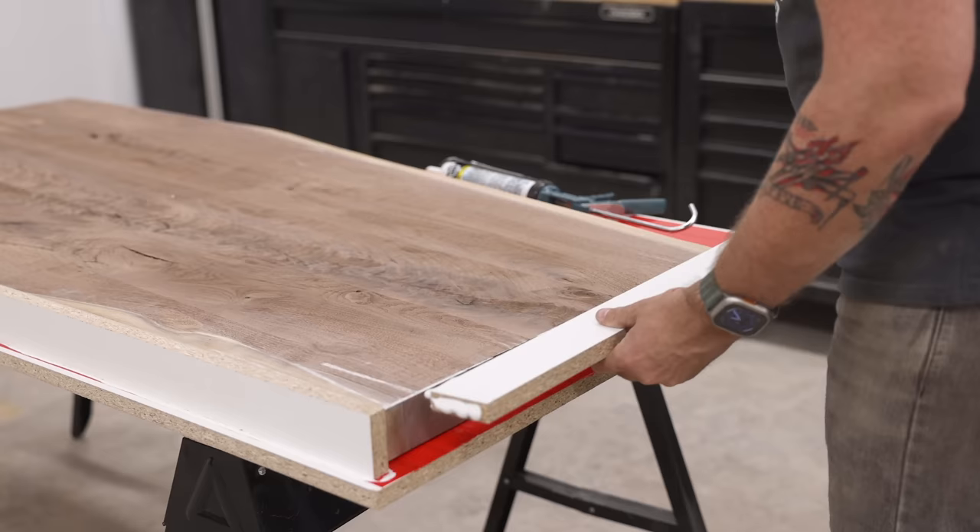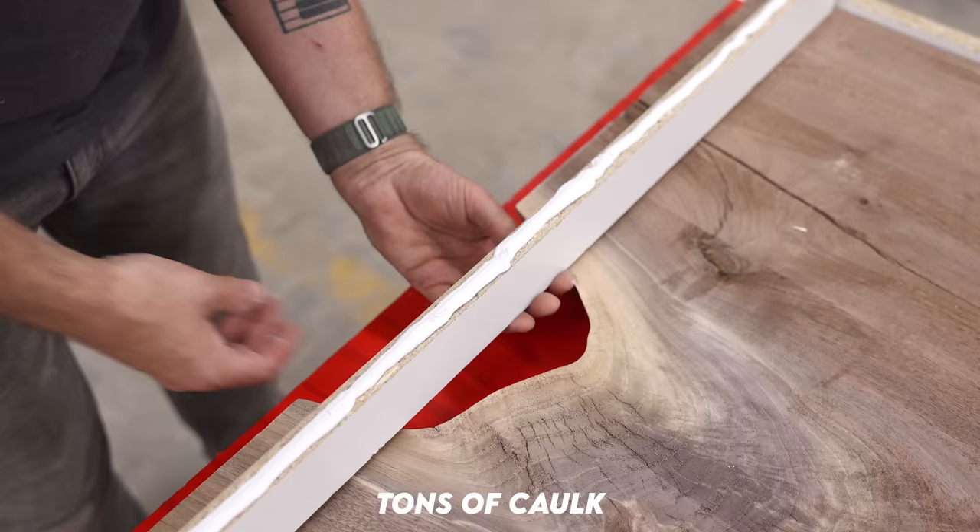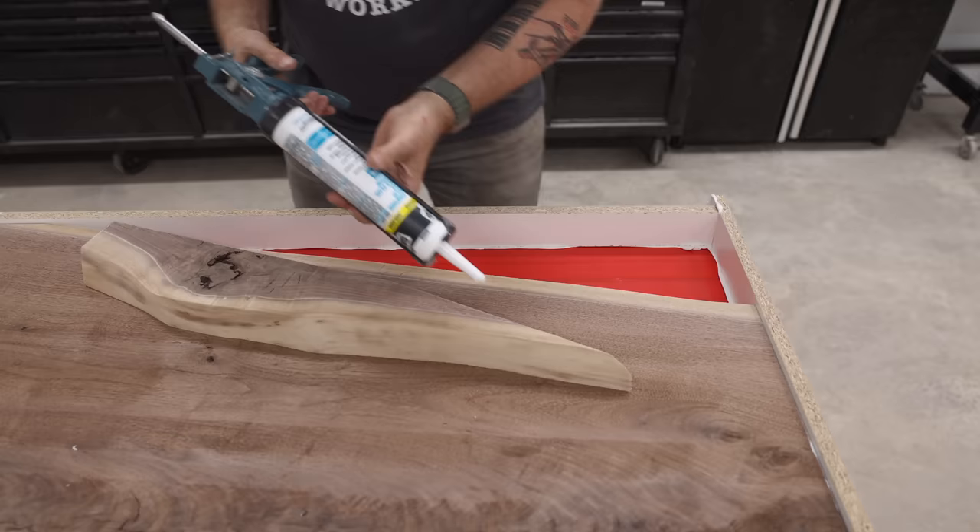As you can see I was very liberal with the amount of caulk I used, and with all this caulk talk I made zero caulk jokes — and honestly I'm just proud of myself and the amount of personal growth that I've experienced.